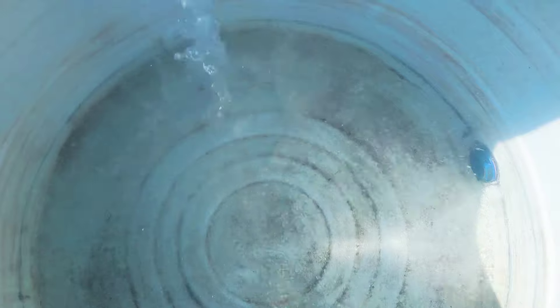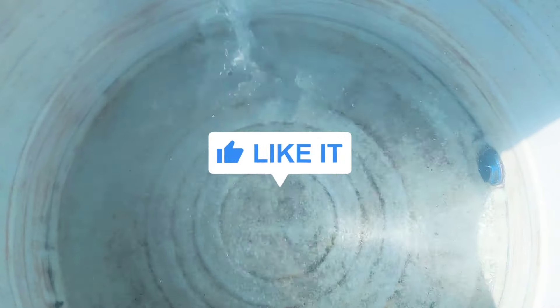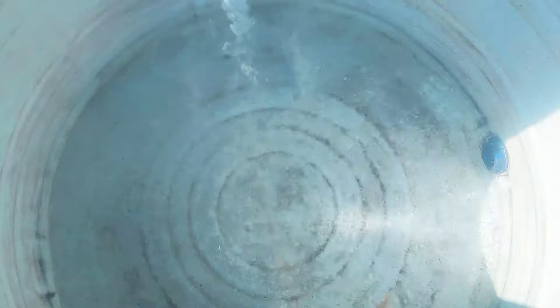It worked like this. We have to clean it up so we can clean it up. This is our video.